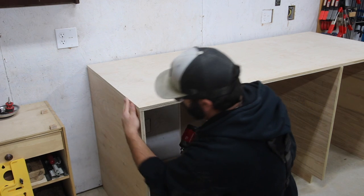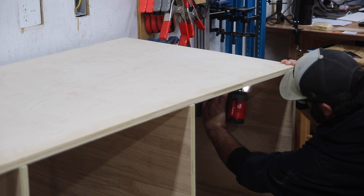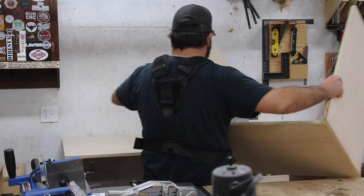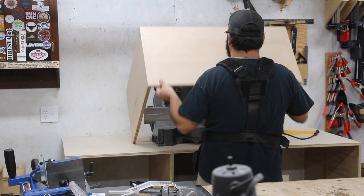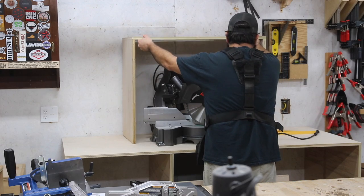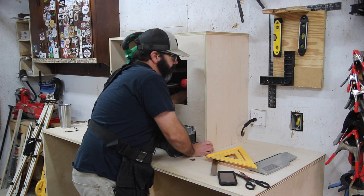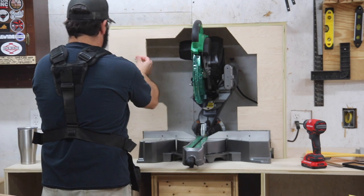The top piece is a three-quarter inch piece of plywood. Not typical of most miter saw stations — you might see a lot of those built as two separate cabinets on the sides with the miter saw dropped down in the middle to give support on each side. But I'm actually going to build my tables up to the miter saw, and I'll get more into that in just a minute.